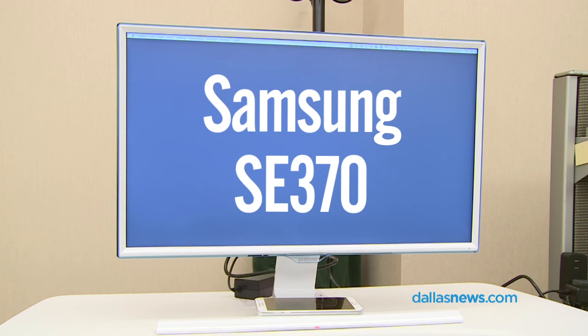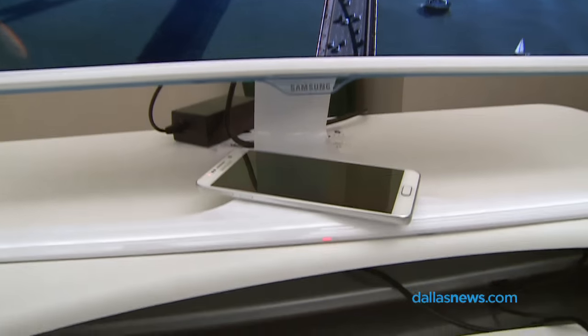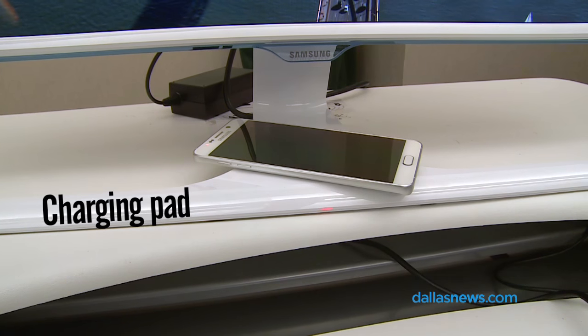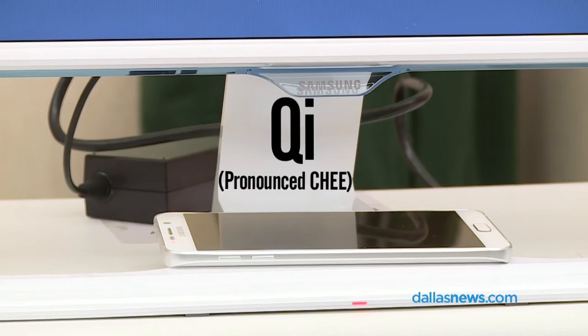This is the Samsung SE370 widescreen monitor. It is a 24-inch monitor. This monitor has a charging pad in the base that will wirelessly charge your compatible phone. It uses the Qi wireless standard.